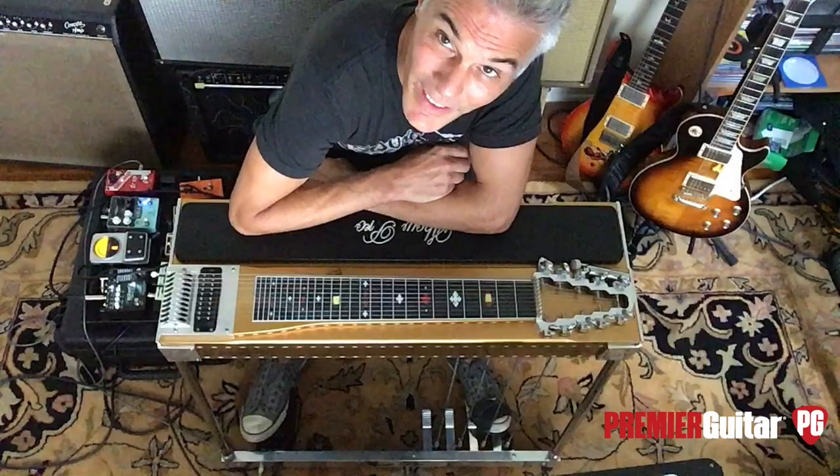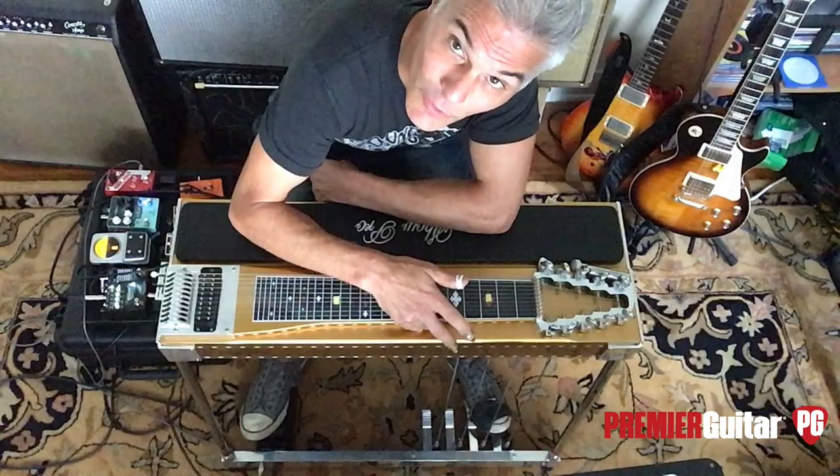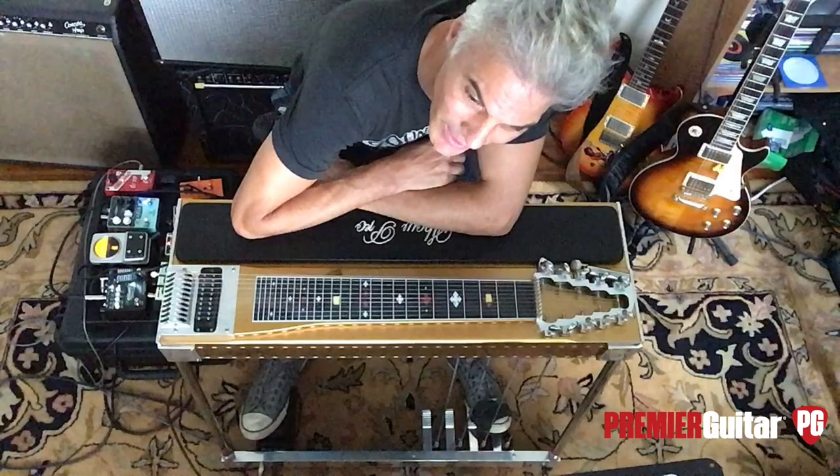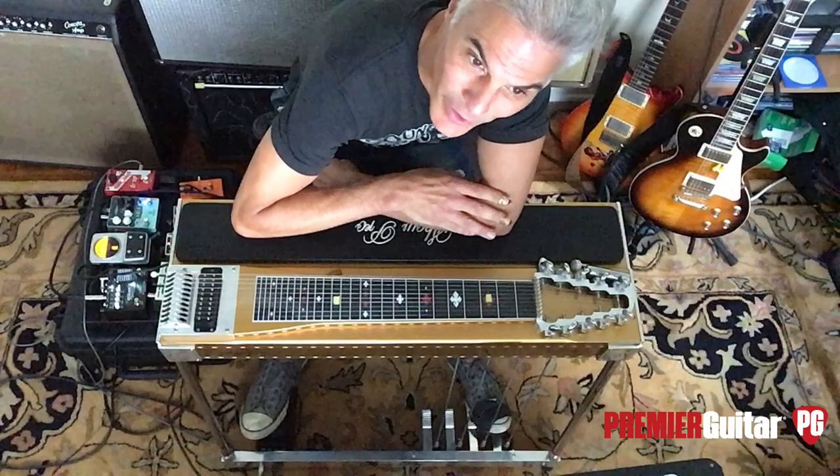So there's just a ton of options on this guitar. Although I'm using E9 tuning, there are players like Daniel Lenoir — if you watch his rig rundown on his old Show Bud — I don't even know what that tuning is. I'm not even sure he knows what that tuning is. I think he just changes it for the song to get this weird, ambient, ethereal weirdness.